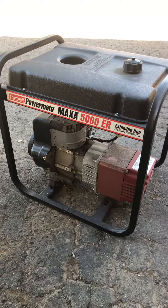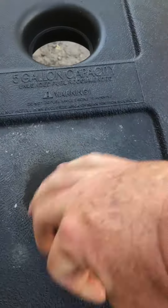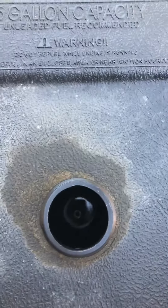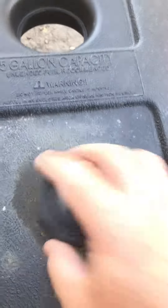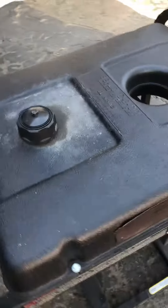A little tutorial on how this thing works. Got your fuel tank up here on the top — make sure we check for fuel, make sure it's got fuel in it right now. I put a specialty fuel in it that cleans it up a little bit; it's for small motors that have been sitting for a little while.